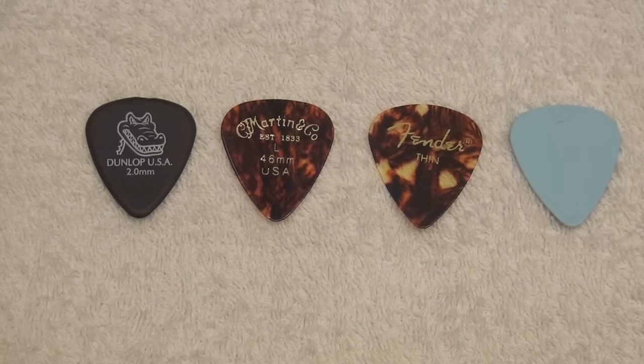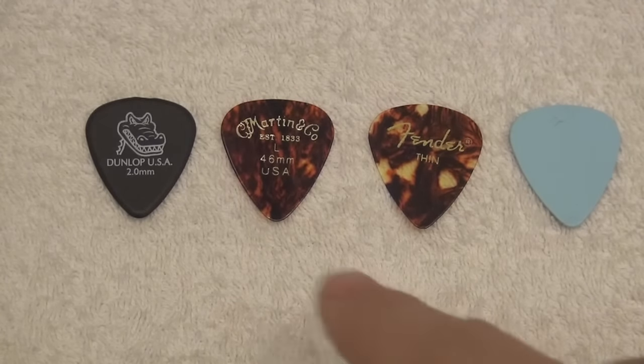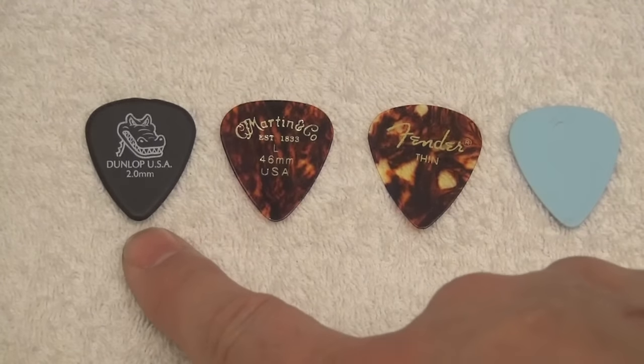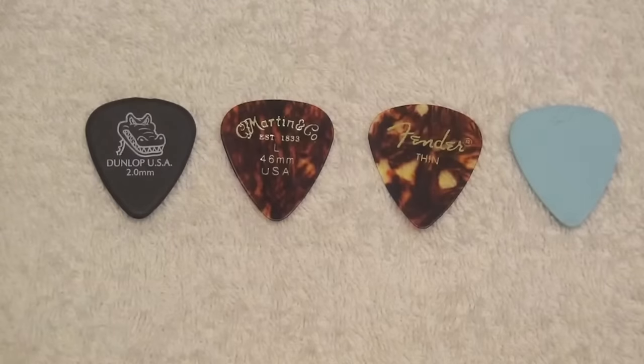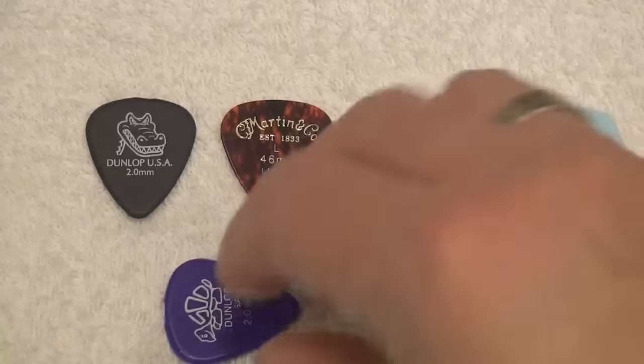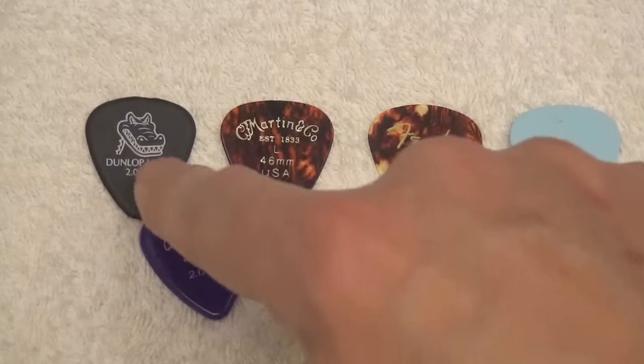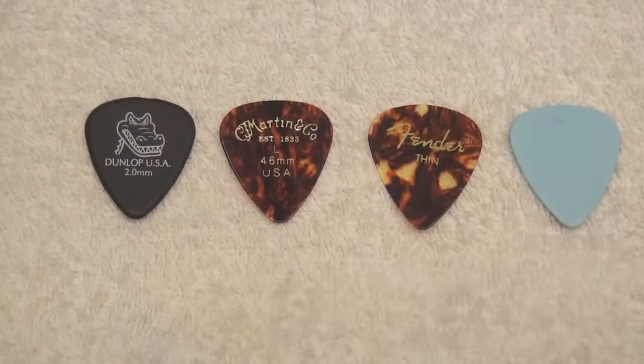He encouraged me to shoot a video about the pick that I use. I'm saying the pick that I use because I only use one pick, and that pick is this Dunlop 2mm. They have changed the model over the years — probably if you've been playing for a long time you know that — but I've always used the Dunlop 2mm, in electric guitars.